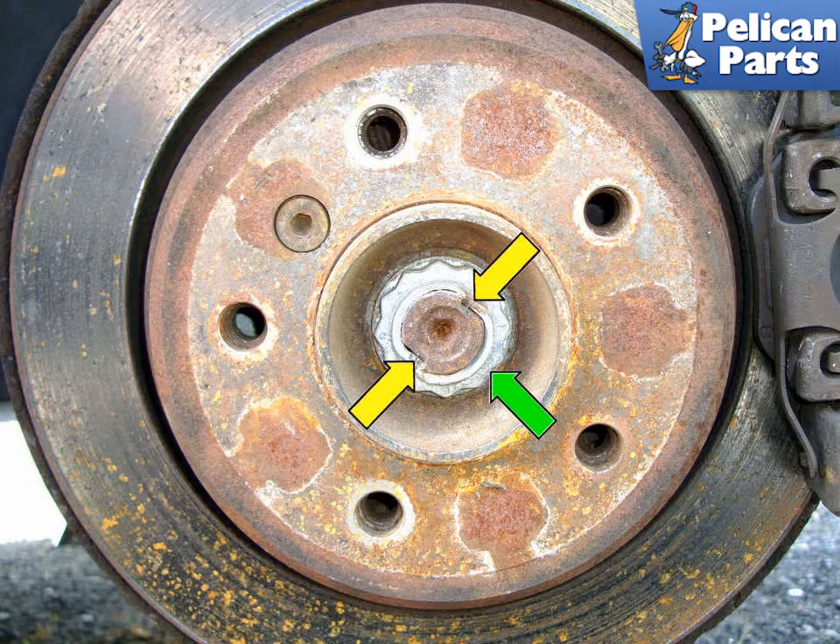To perform this work you will need to safely raise and support the vehicle. Please follow the link provided at the end of this video for additional assistance with that task. We're going to alternate between left and right side as we show you how to do this, because it's the same for both sides.